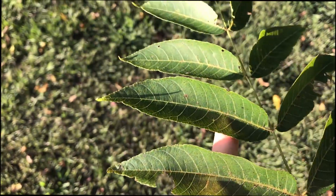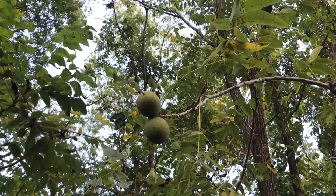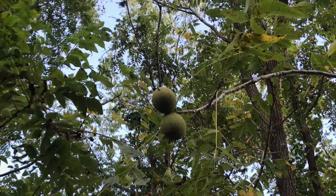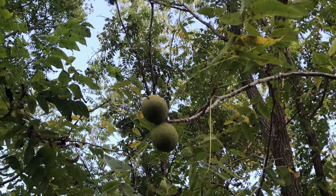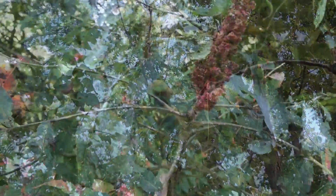Eastern black walnut leaflets are more finely serrated than a sumac. Here is what the fruit looks like on a black walnut tree — generally there are two, sometimes more, sometimes less. But if you see these, it's obviously a dead giveaway for a walnut.